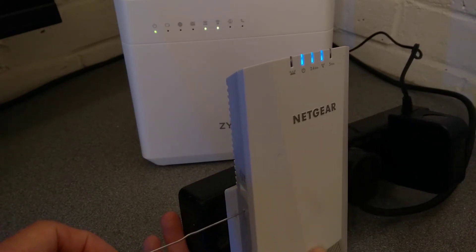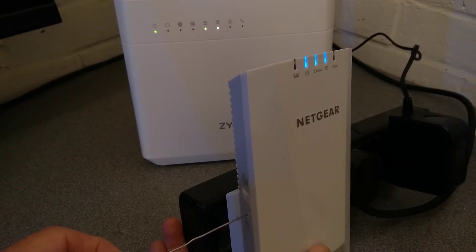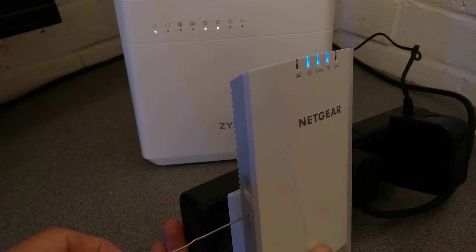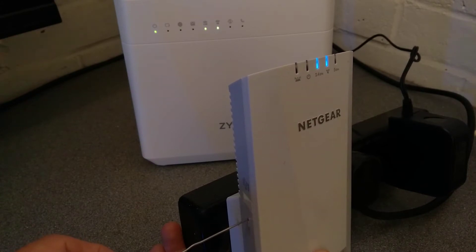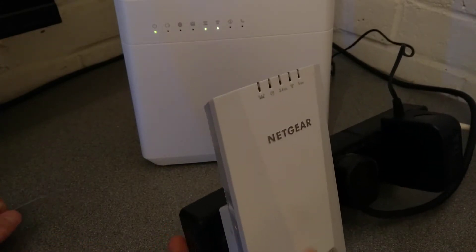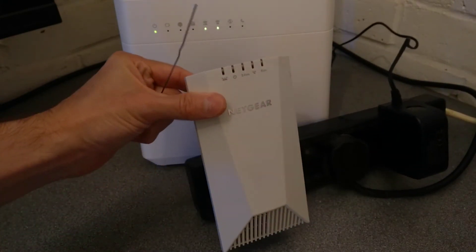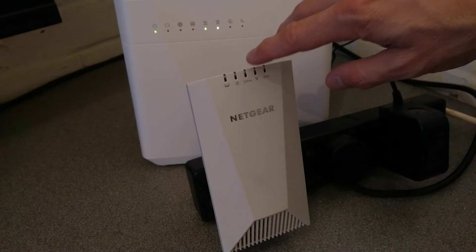So I am going to press it now. And I have let go. That was 12 seconds and the power light flashed.